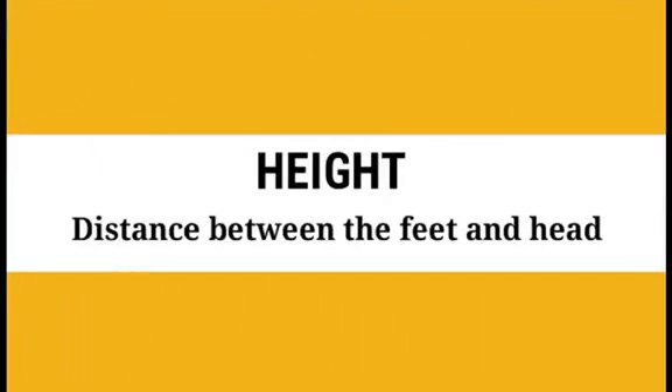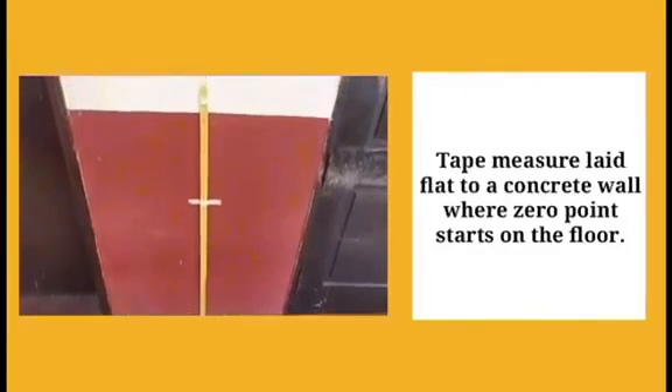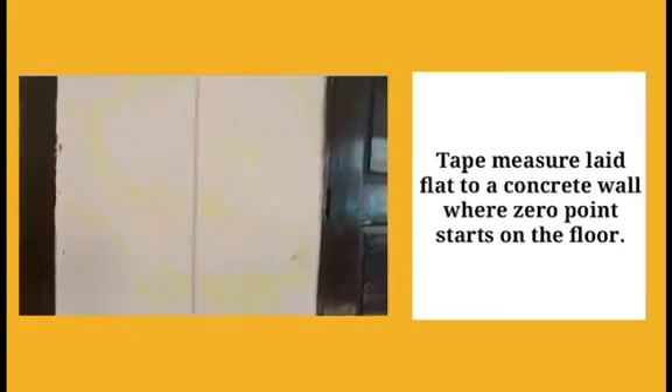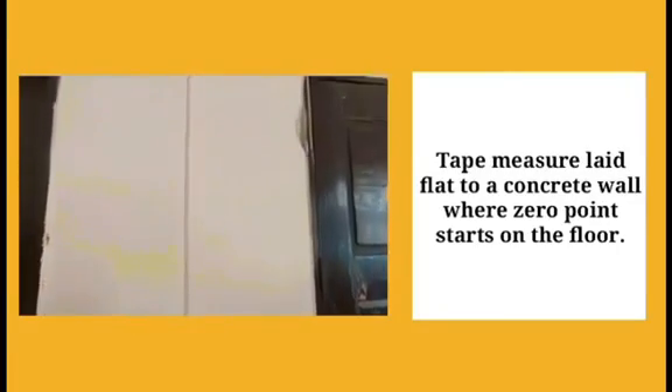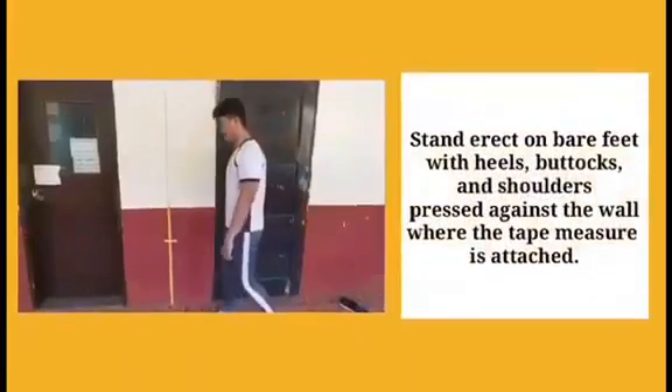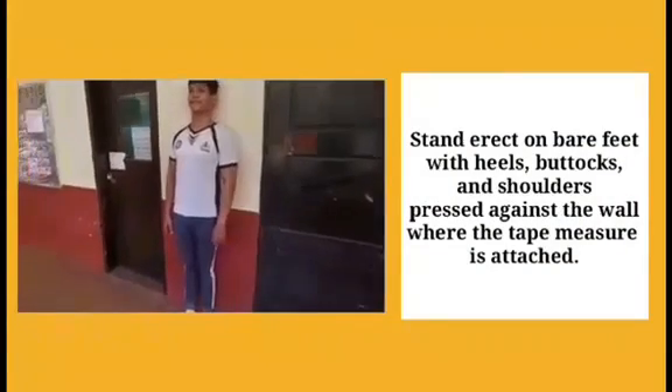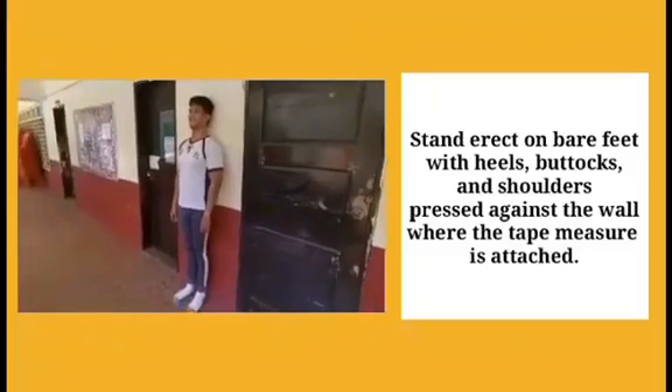Height is the distance between the feet and head. A tape measure is laid flat to a concrete wall where the zero point starts on the floor. Stand erect on bare feet with heels, buttocks, and shoulders pressed against the wall where the tape measure is attached.